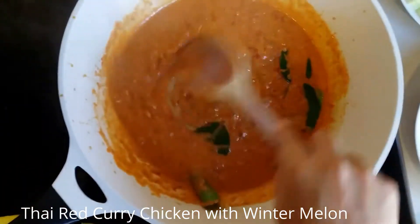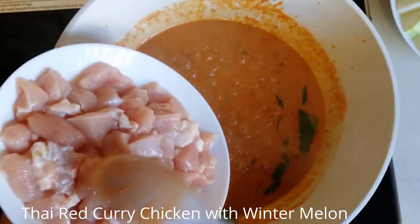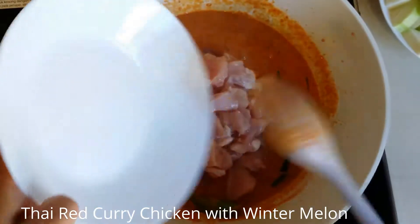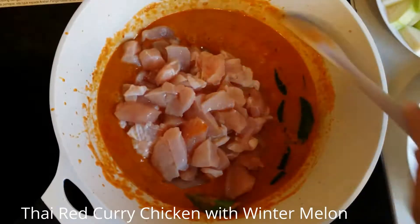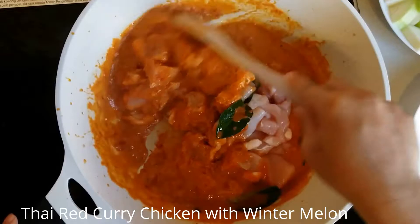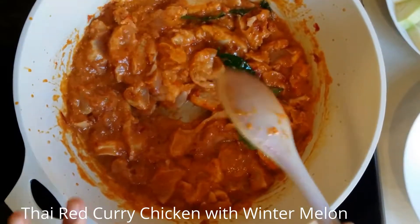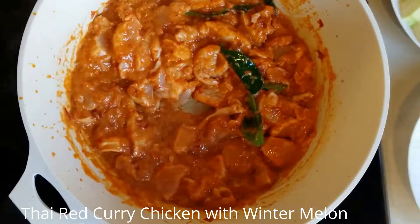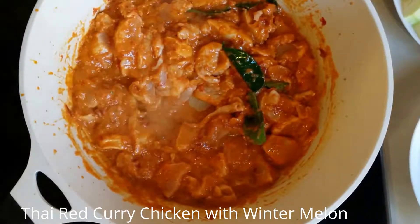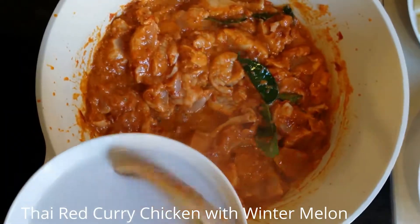It's well cooked now and I'm going to put in the chicken. Continue to stir. If the curry is getting too dry, you can put in the second part of the coconut water — I'm going to put in just slightly a little bit.